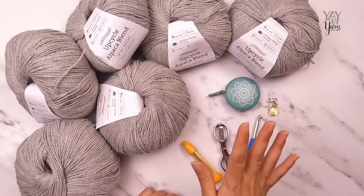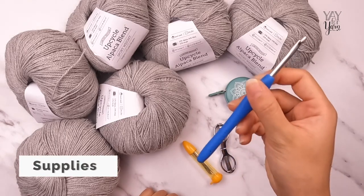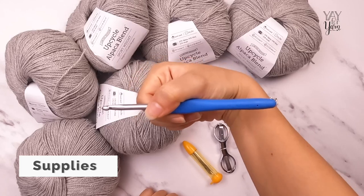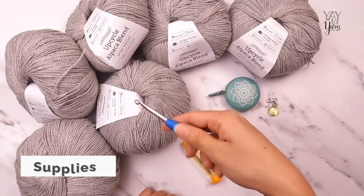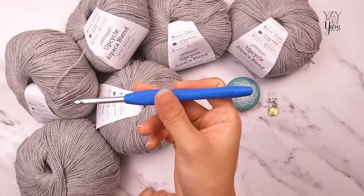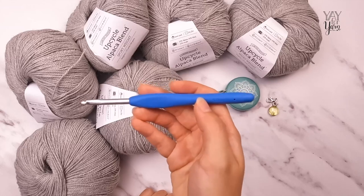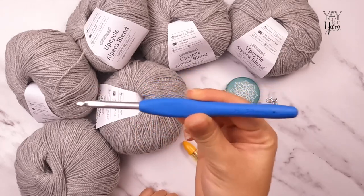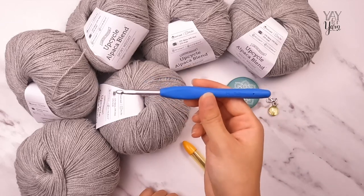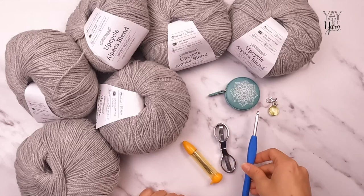You're also going to need a few other supplies. First, you'll need a size H or five millimeter crochet hook — I'm using a Clover Amour. However, you'll want to check your gauge and make sure you're using whichever hook size gets you the correct gauge for the pattern. Hook size in a pattern is a recommendation only, so make sure you check your gauge and adjust accordingly.